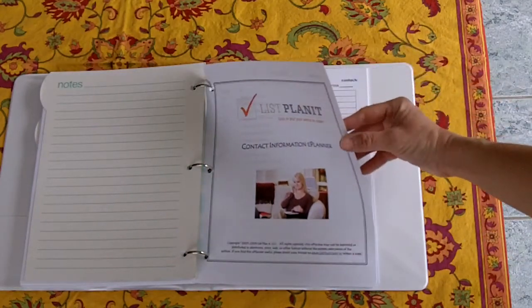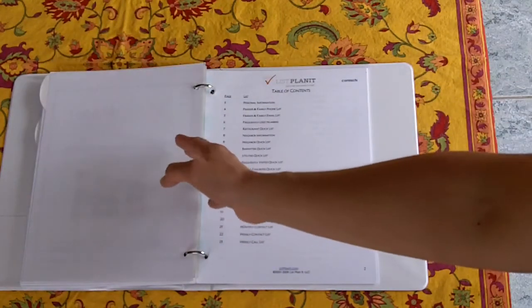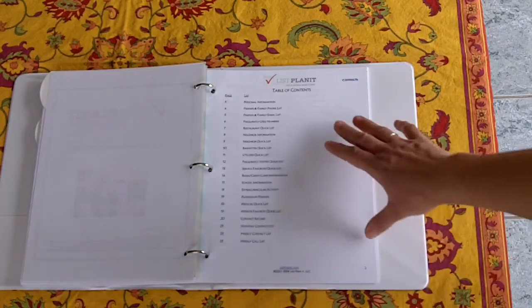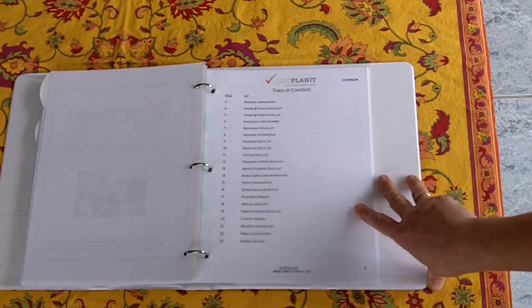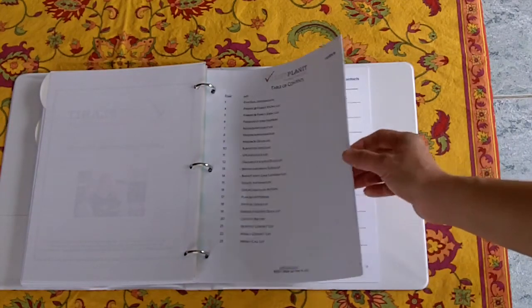The final section in this binder is Contact Information. In this section we keep track of all the useful contact information you might need at a moment's notice. We have friends and family — both phone and email — a restaurant quick list, neighbor quick list, babysitters, school, bank, play groups and friends, medical, website favorites, and weekly and monthly contact lists in case you want to set goals for yourself for people you need to contact.